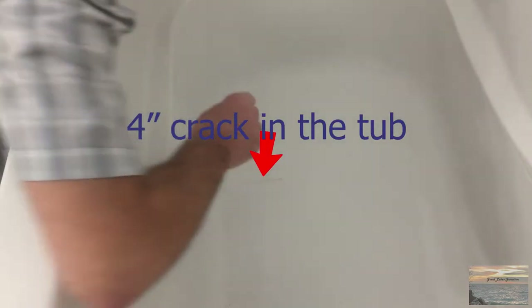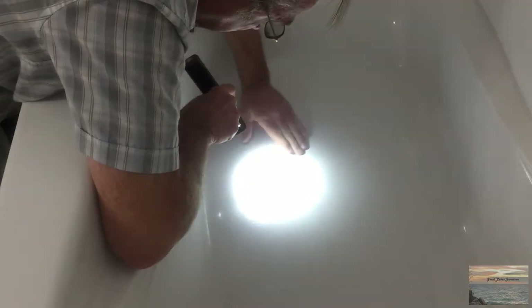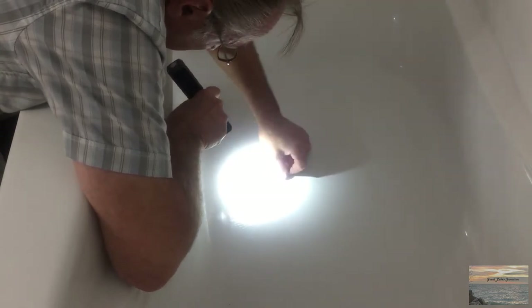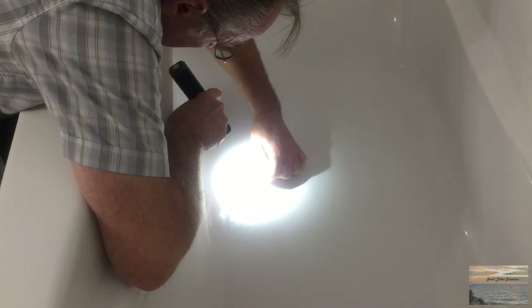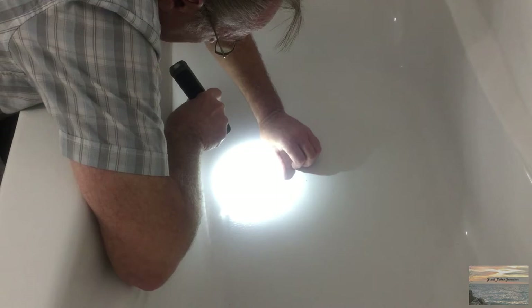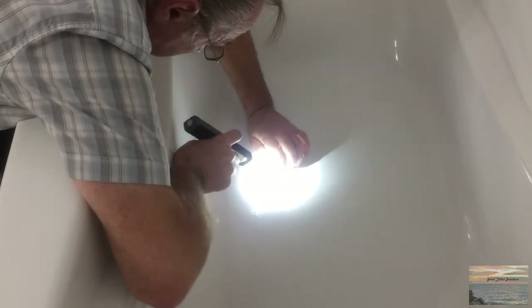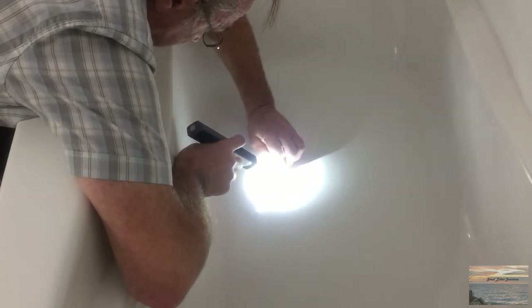It's really difficult to see — it's got the nice finish that they have in the tub and I've removed that. I can feel it, but I don't know how much material I should remove; the instructions don't tell you to go to a certain depth or anything.